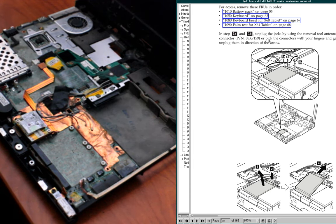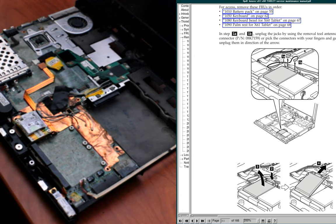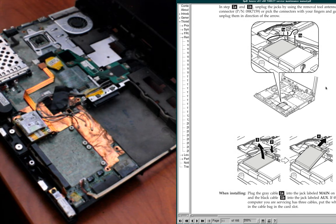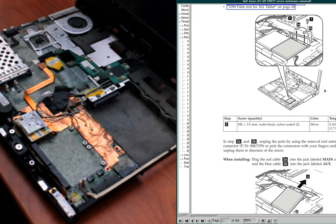There should be two screws there normally, but I only stuck one in because I destroyed the other. Be careful if you dremel not to leave metal dust inside — that can actually destroy things.